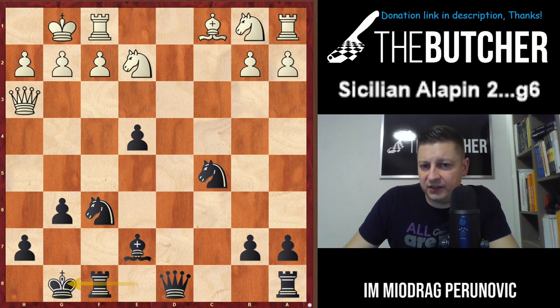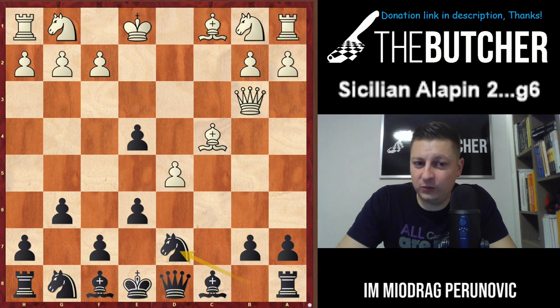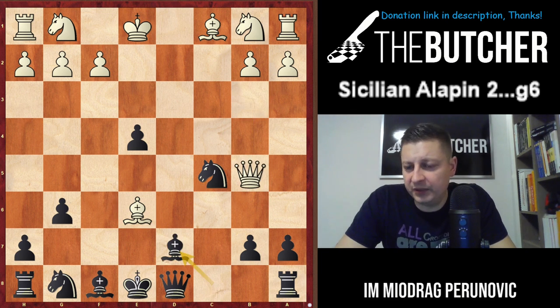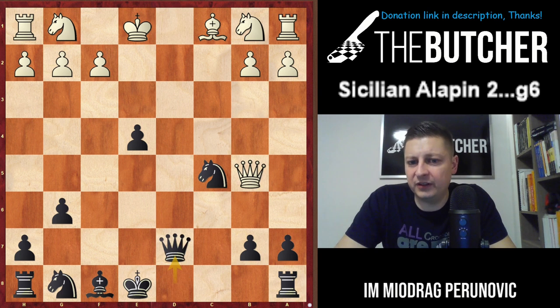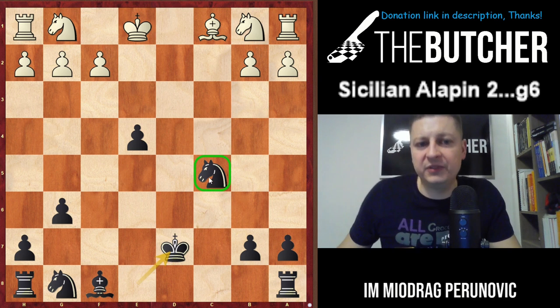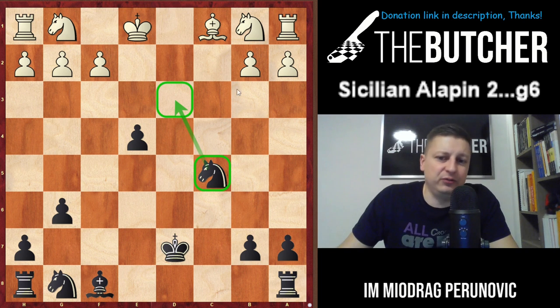A third possibility, apart from Qb6 and Nf6, could be Nd7 - one of my favorites. When they take, you capture by pawn and everything looks like 'what is this guy doing?' After Be6, Nc5 threatens both queen and bishop. The only move is Qb5 because otherwise the bishop on e6 is lost. You play Bd7, trade the queens off, and just take by queen. You're slightly better because you have one developed piece and a strong outpost on d3.